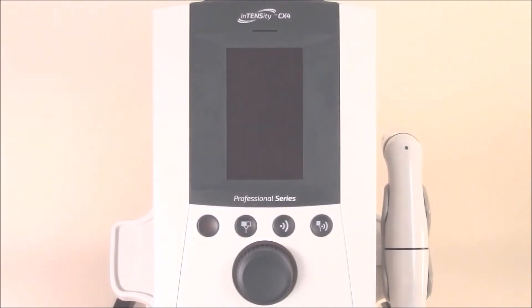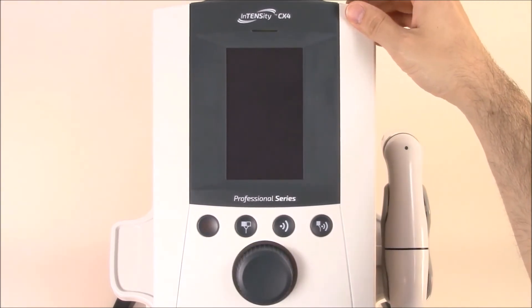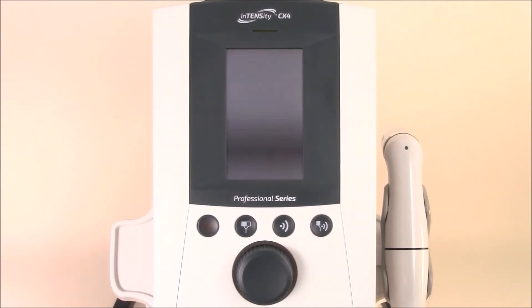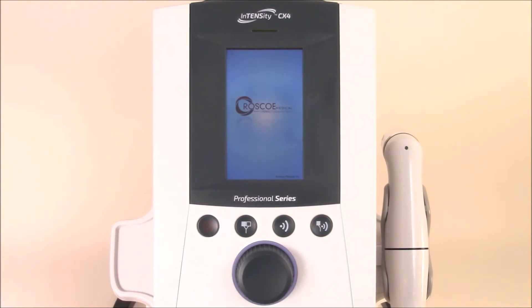Now that we've plugged in the Intensity CX4 and powered it up, we're ready to turn on the machine. Simply hit the power button in the back, and you'll hear the device power on. When you hear several beeps, you know the unit is self-calibrated and ready to go.